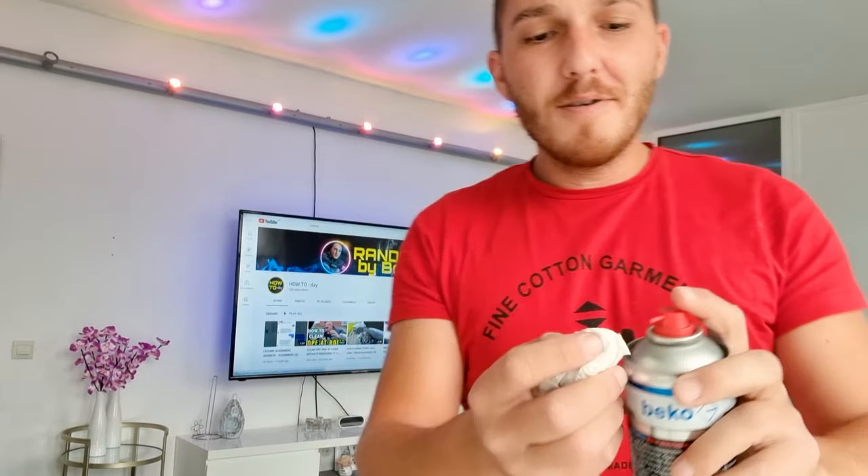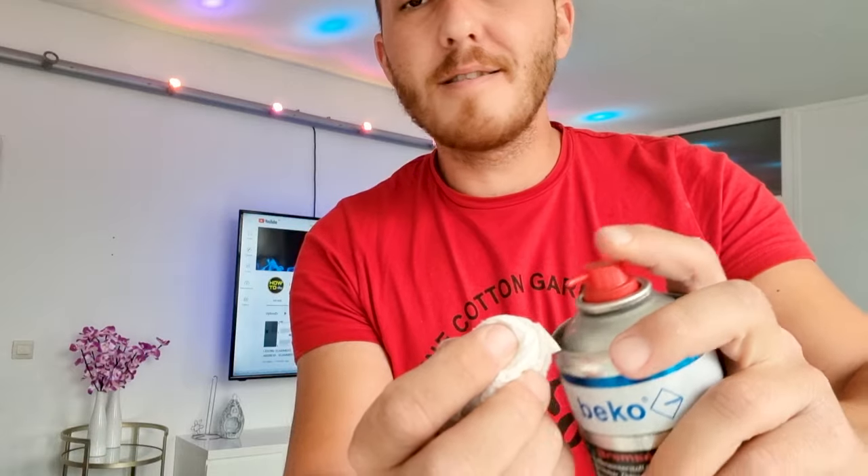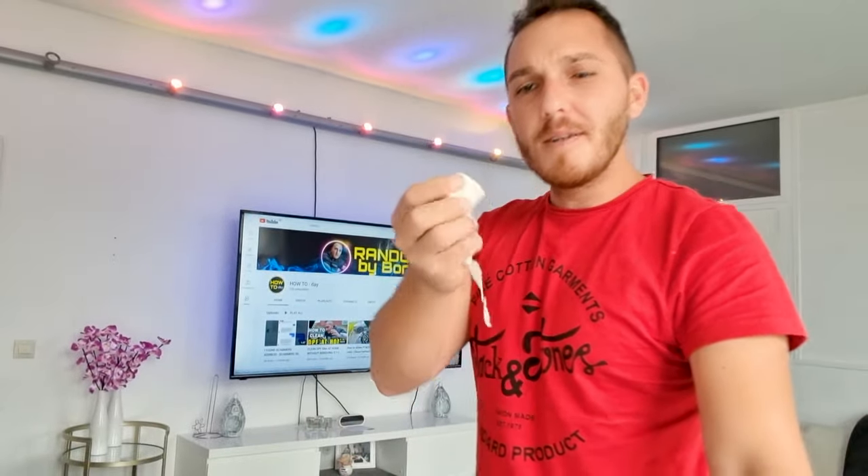Next thing I want to try is Bremsreiniger — brake cleaner. Maybe it's stronger than alcohol, so I believe it will work.